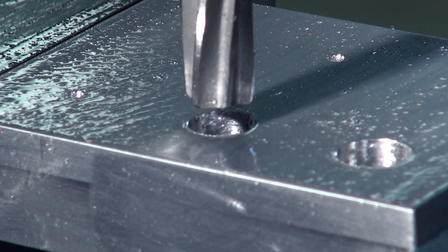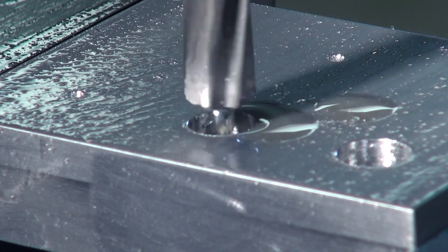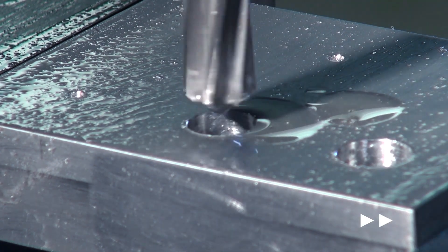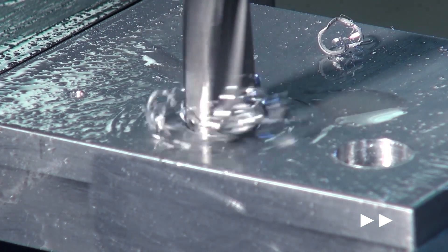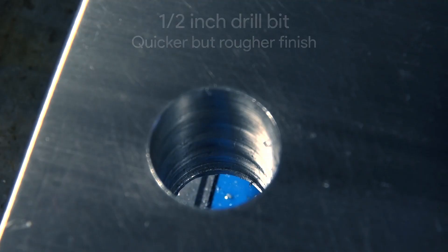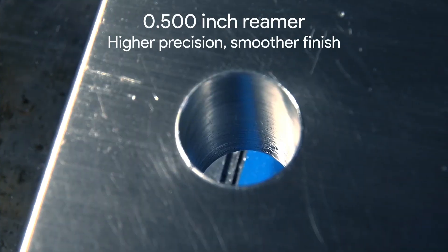We now have the half-inch reamer in the chuck. Note that when using the reamer, we need to apply constant pressure and will not be backing out at all, while still using plenty of cutting oil. We have the RPM set to the specified value given by the machinist. Note that on the drilled hole the scratch marks are consistent, while on the reamed hole everything looks shiny — meaning more accurate.